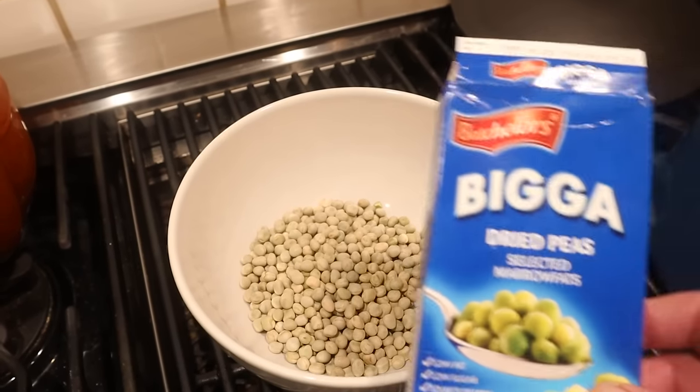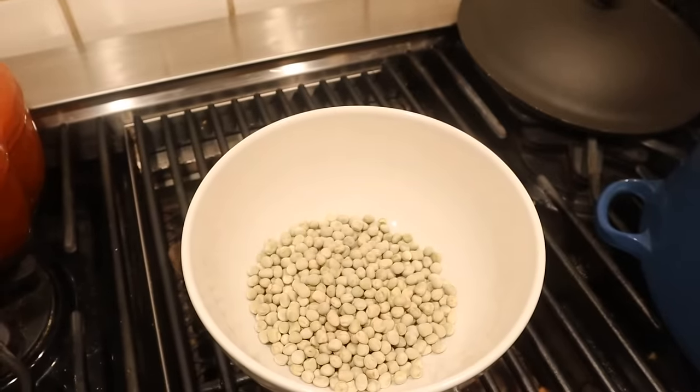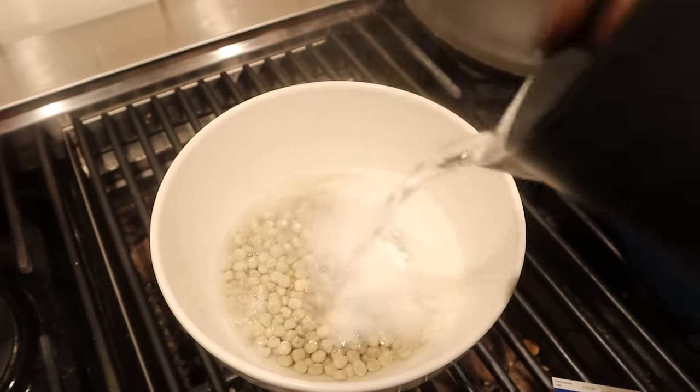We have to soak some peas — and not just any peas, marrow fat peas specifically. First we need to add some baking soda, then we pour in boiling water and let that sit overnight.